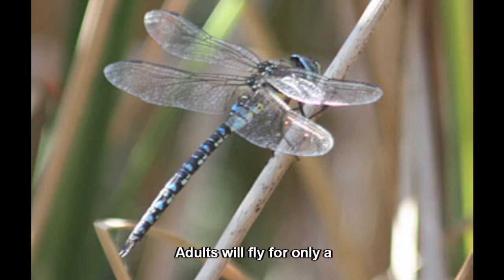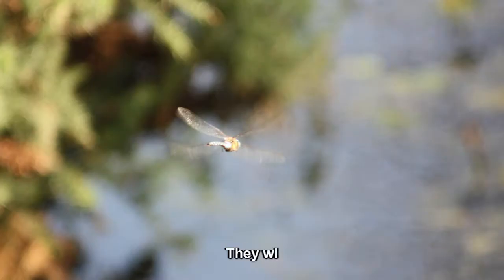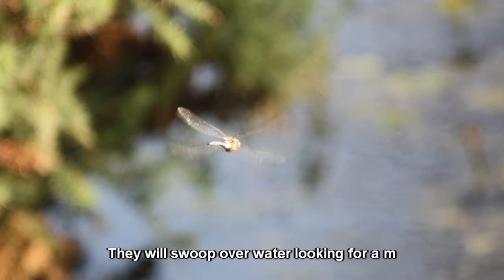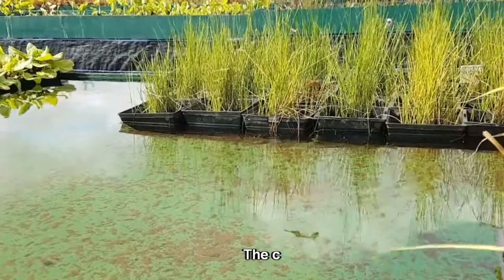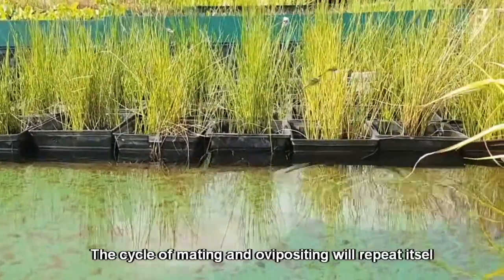Adults will fly for only a few weeks after emerging. They will swoop over water looking for a mate. The cycle of mating and ovipositing will repeat itself.